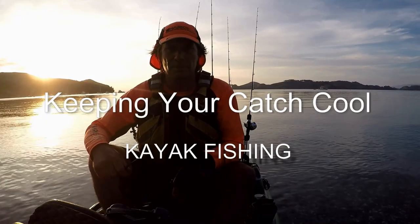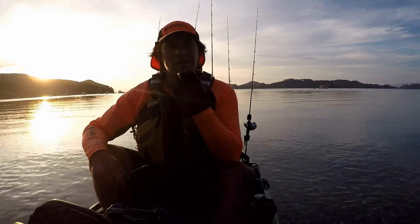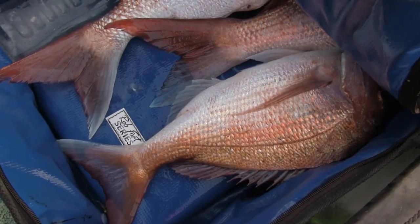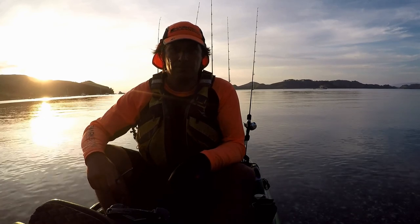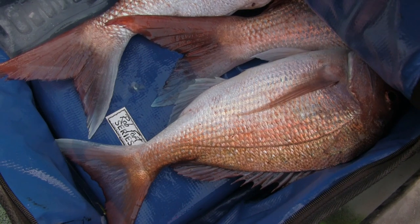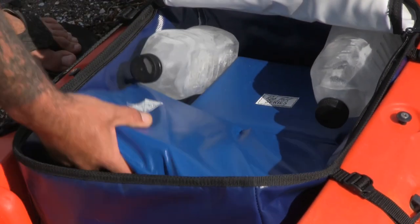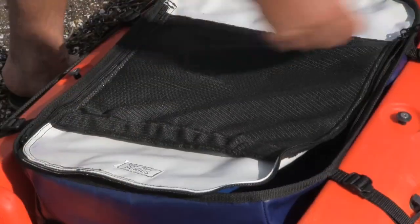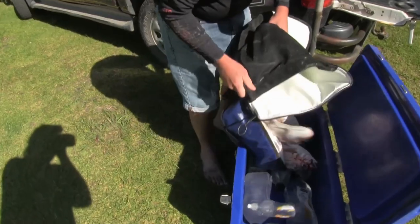Well, that was an awesome day. One of the best things about coming back to the beach is the fish in the back. It's been a really hot day, been out for about six hours, and basically all the fish are nice and cold because they've been put on ice. It's really important to put some ice packs in the back of your rear well, use an insulated bag, and your fish will be nice and cold when you get back to the beach, and then you can put them in your chilli bin.